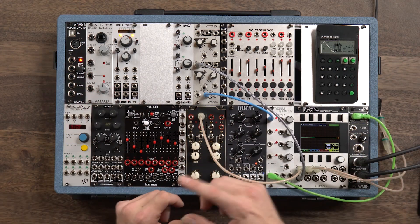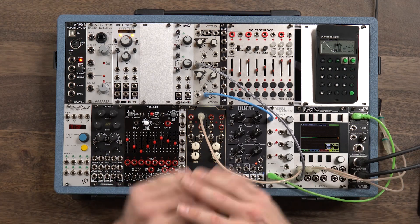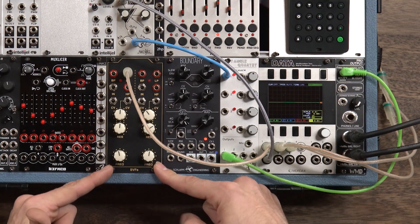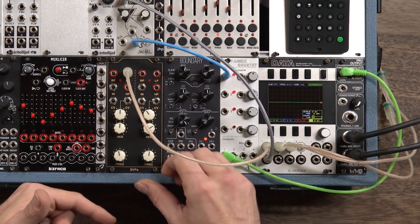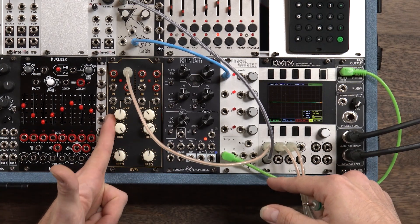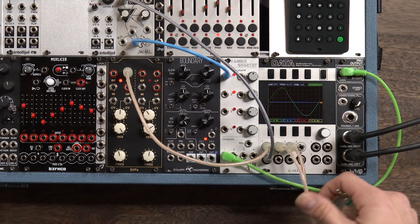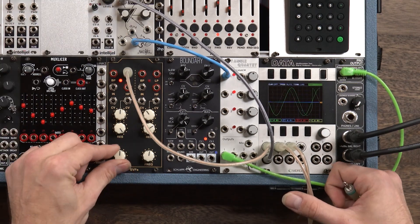Instead, we're going to use self-resonating filters. This trick can be done with any filter that self-resonates, but the one we're going to use today is the SVFs by Super Synthesis. This one has a couple of features that make it really, really good at this kind of modulation. Let's take the resonance all the way up here, and we see we've got a beautiful sine wave right there.